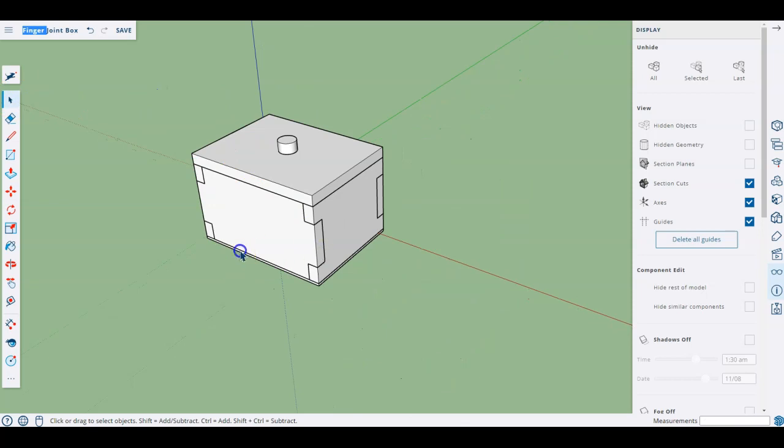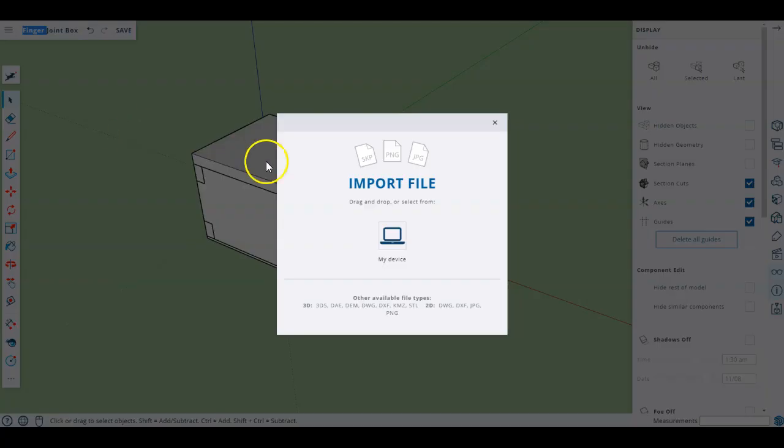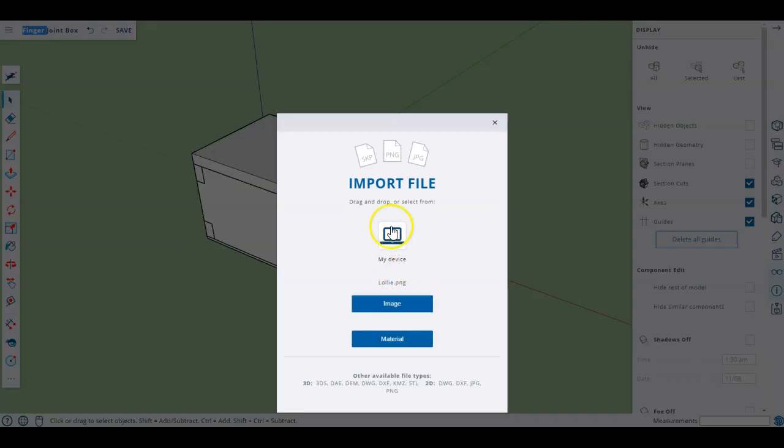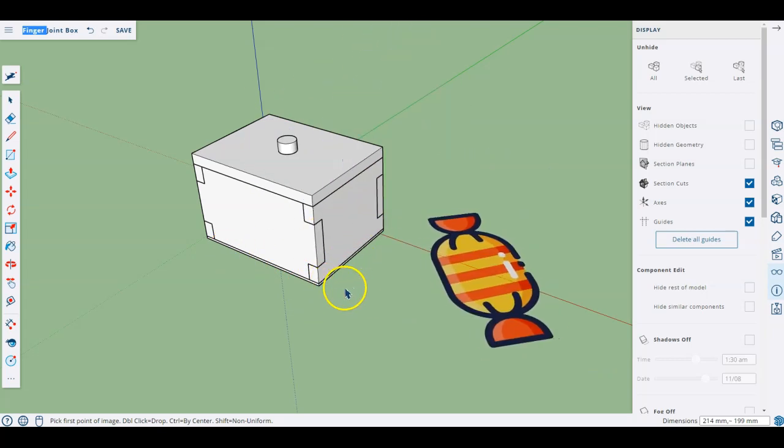The next thing I want to do is add a little image to this and create it in a 3D way. I'm going to take a picture I found online and trace the outside of it to create a shape I can turn into a 3D piece — something I might cut out with a laser cutter, bandsaw, or coping saw. I'll go up to my menu and import from my device, dragging in a PNG file, tell it it's an image I'm bringing in, and you can see it's attached to my cursor.